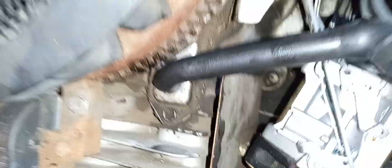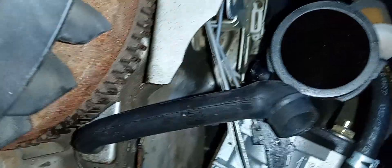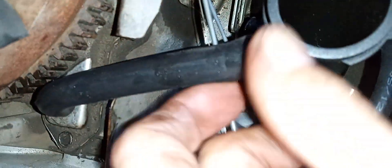All right, it's in there. Turn it on — flashlight on it — it's in there. Now comes the fun part: getting this piece back through.